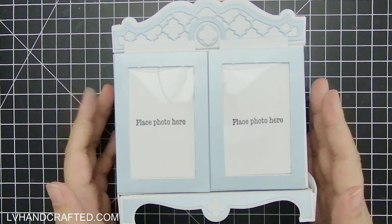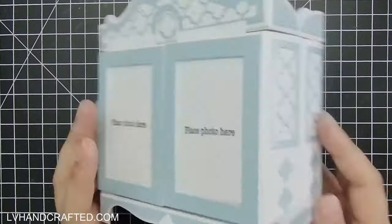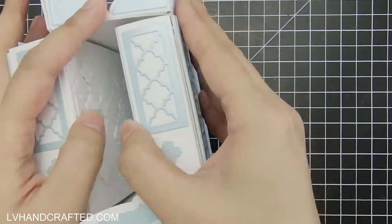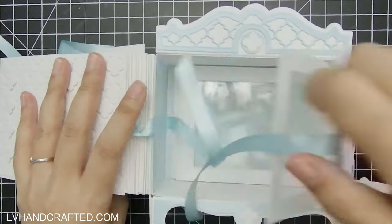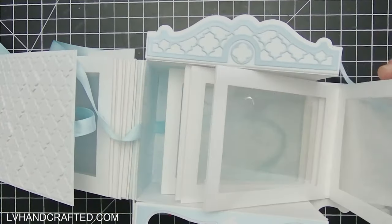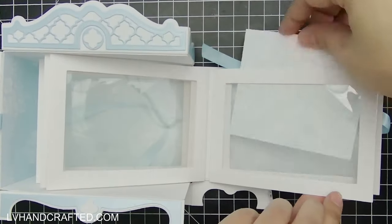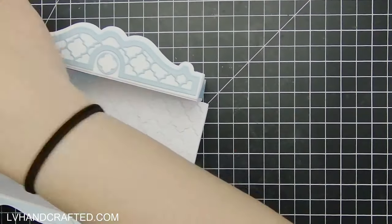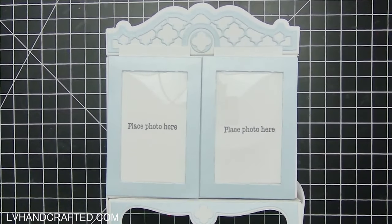Here's a quick look at the mini album. I've decorated it on all four sides and on the front there are two photo frames which are interchangeable with the decorative frames, but when you open it up you actually have two mini albums. The first half has seven pages and the second half has six. That is where we are headed with all of this.